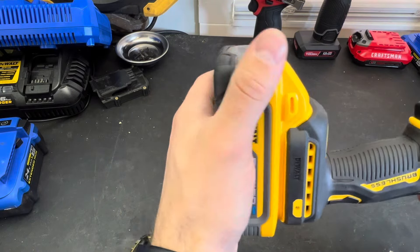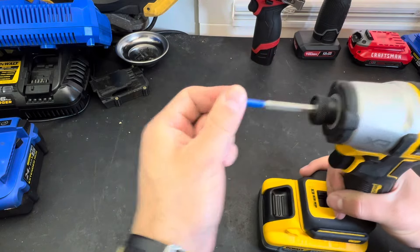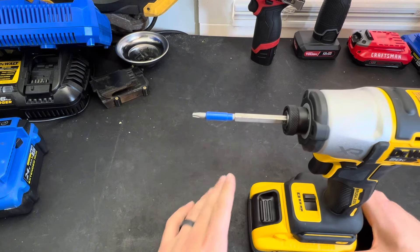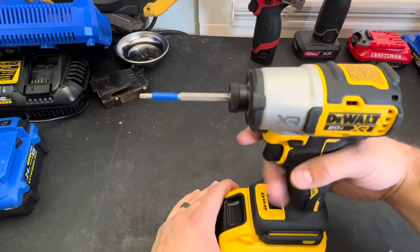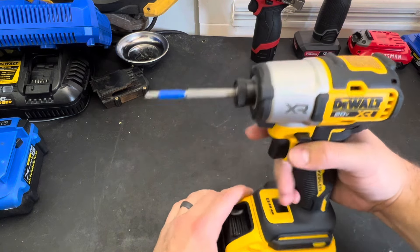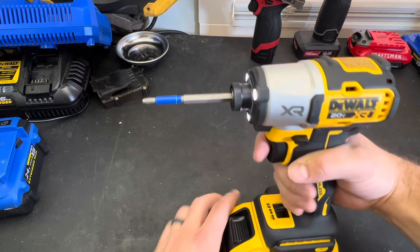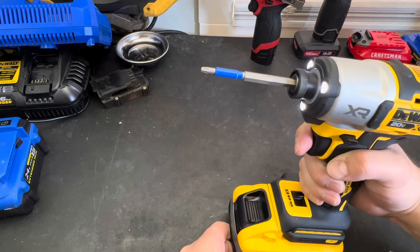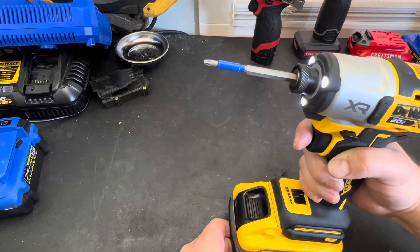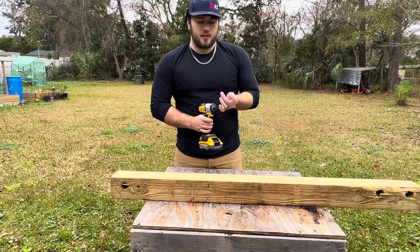There's a battery wobble — it's not terrible but it's not sitting in there exactly solid. Now let's check the collet wobble. I think DeWalt has been kind of notorious for having some pretty decent collet wobble. We're going to be in speed three — we do have some movement. I would say my Ridgid four-mode that I had was worse, but it's not exactly perfect like the Metabo HPT, for example.